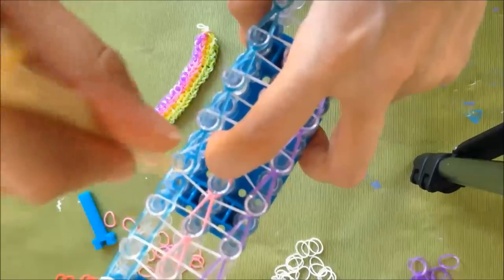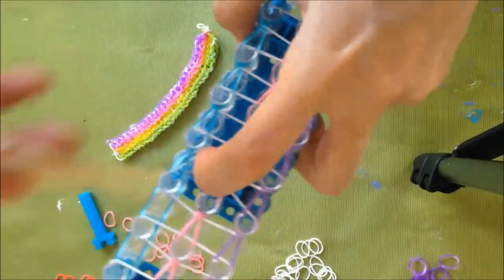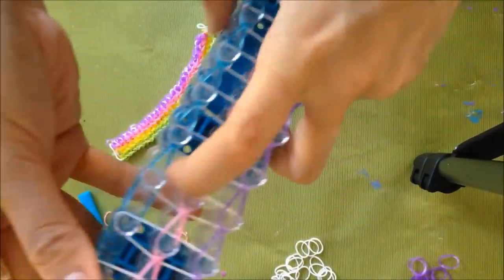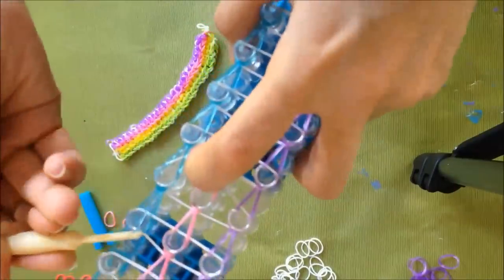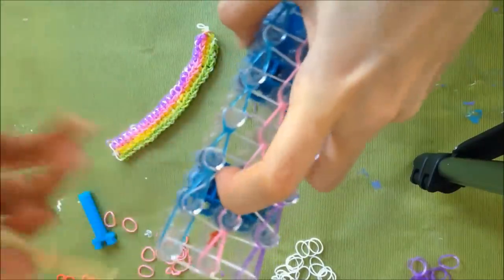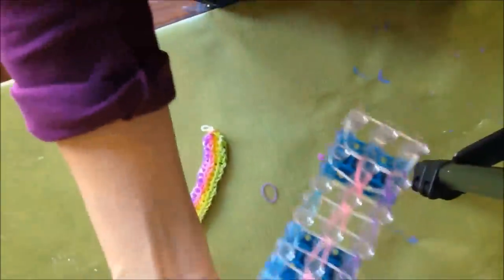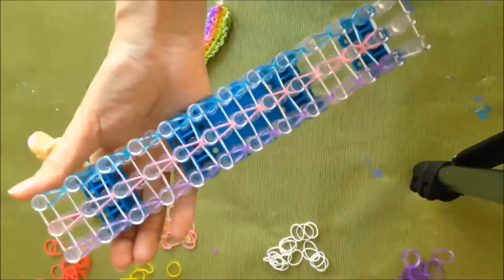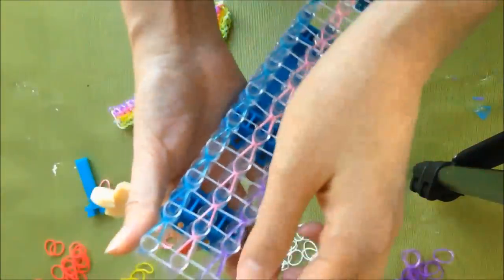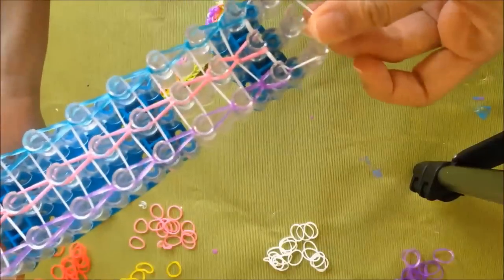If you think about what you're doing, you're just hooking this blue one in between this white loop. Just want to make sure that you didn't miss any. And then you are going to start from this end.